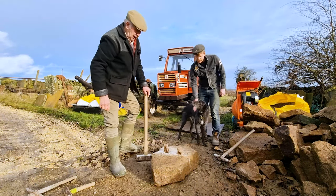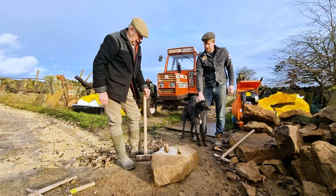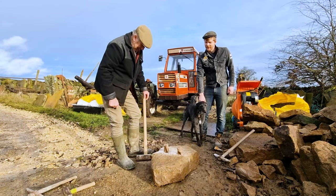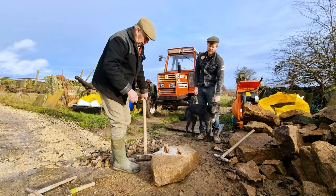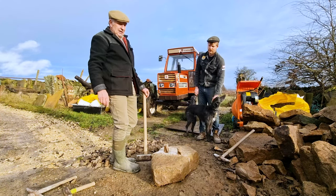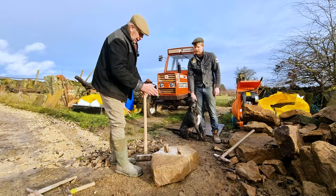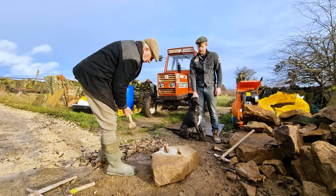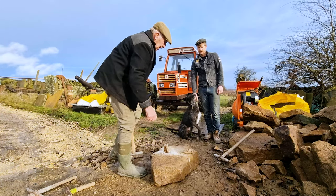Then it's a case of getting a big hammer — a sledgehammer, a quarry maul, call it what you will — and breaking it. Keep your fingers crossed! These wedges can jump out, so what I do is stand diagonally to the hole so it can't jump out and hit me that way, and it can't jump out sideways if I'm stood like this.